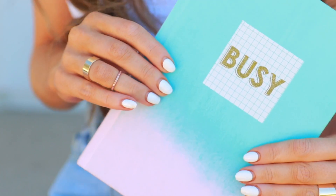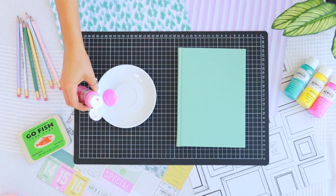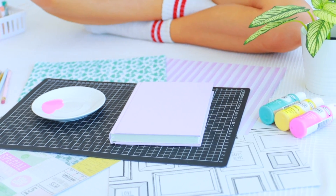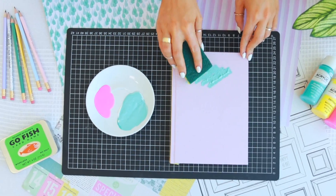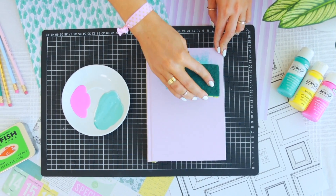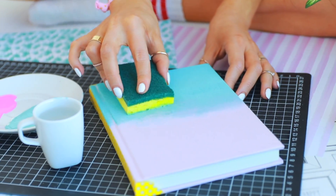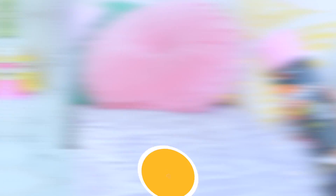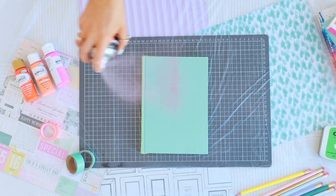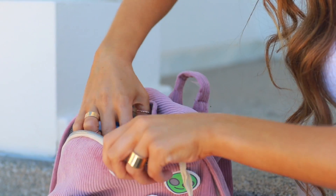Moving on to the next notebook — I am super obsessed with ombre at the moment so I thought why not ombre my notebooks. All you need is some paint and a notebook. I did it on a canvas notebook but this same method would work on a composition notebook if you cover the front cover in paper first. I taped off the binding, then went in with a sponge — doing a really thick layer of paint at the end and thinning it out towards the center, using a little water to blend and get a good ombre effect. As an alternative, if you have spray paint you can just spray the bottom half of your notebook for a super quick and great-looking ombre.